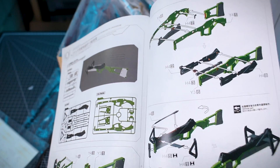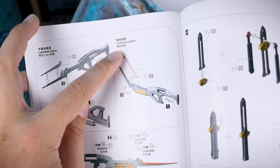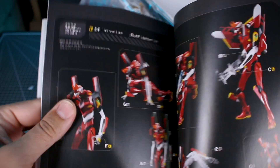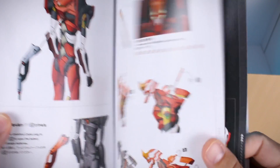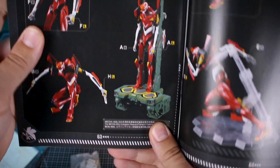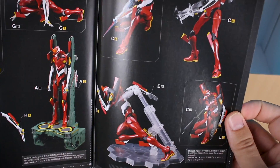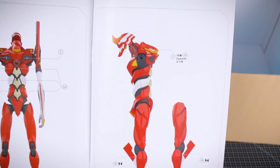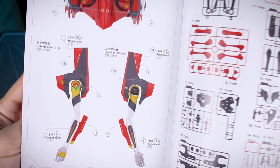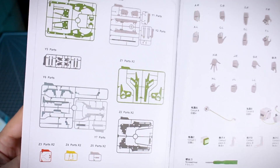Very detailed as we get into the weapons section. Everything is in English as well as Japanese and Chinese — all three languages for the bits of text. At the end here it talks about the entry plug, which is how you turn on the LEDs in the eyes. This transportation platform is unfortunately sold separately, but you can get it. Here's a look at some different poses, then decal application — there are a few decals, probably not all that many. At the very end is our parts list.